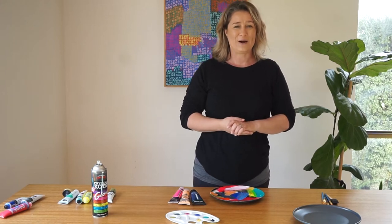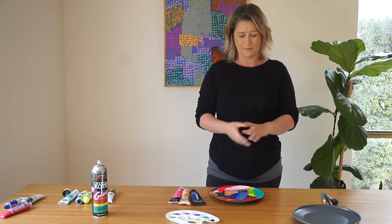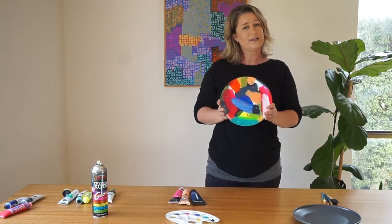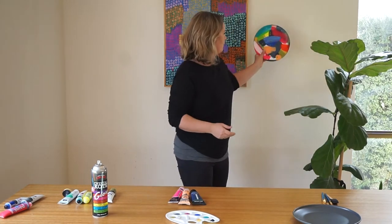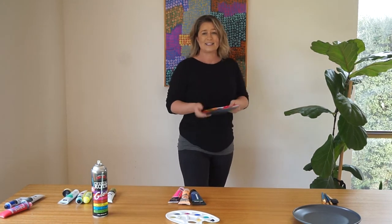Hello and welcome to RIDOC at Home. My name's Lisa and today I'm going to be showing you how to make a bit of abstract art for your wall on a dinner plate. This is one I made earlier and I just think it can be a great piece of artwork, a bit of a talking point and an original piece for your home. So let's get started.